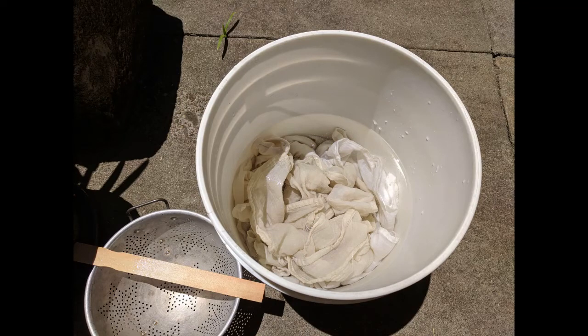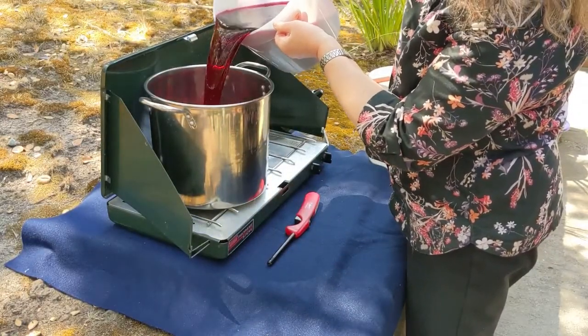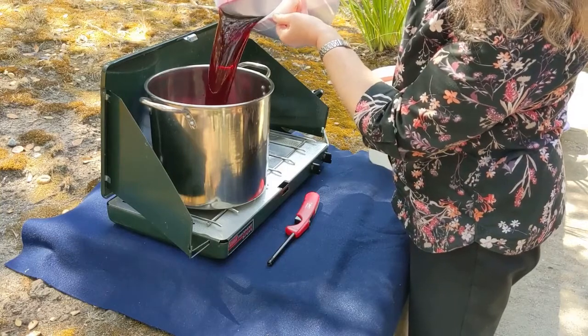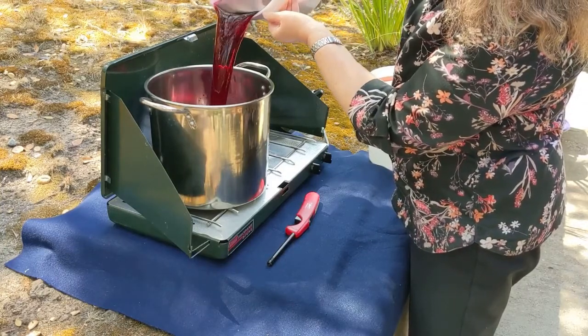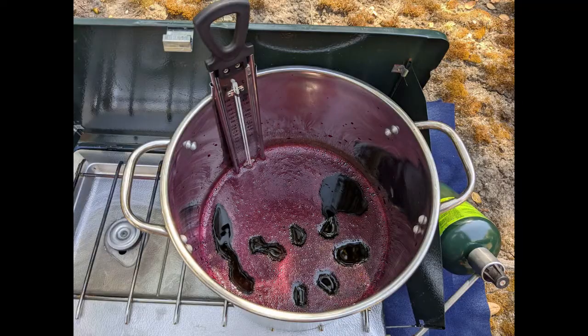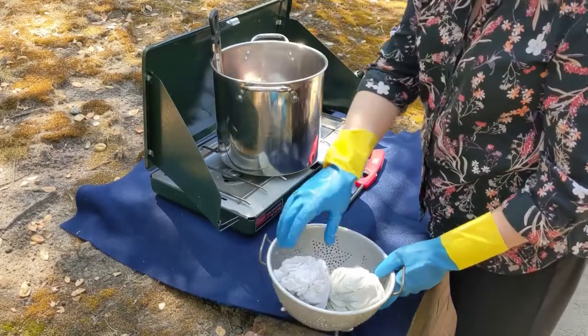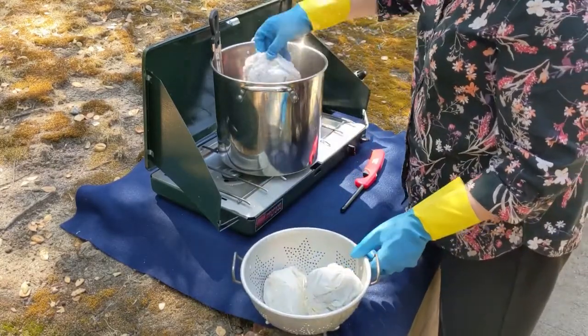Pre-soak your prepared fabric in a bucket to ensure the fibers absorb as much color as possible. I soaked the towels overnight in an alum soda ash bath and then added them without rinsing. Pour the strained logwood dye into the dye pan — I have about a gallon, which should be plenty for four dish towels; I can always add more water as needed. Bring the dye bath to a simmer, add wet fabric, and stir to loosen it. Add additional water to cover if needed.